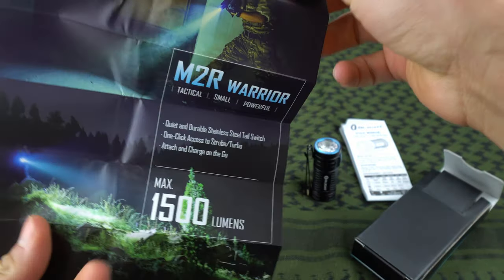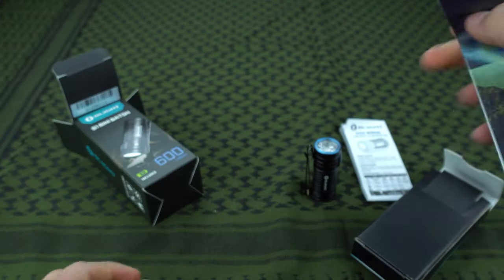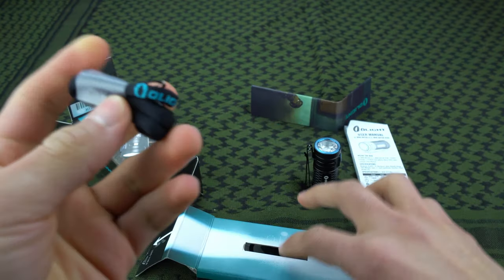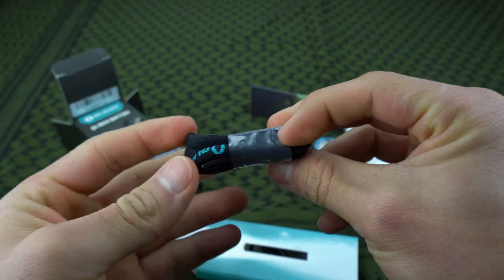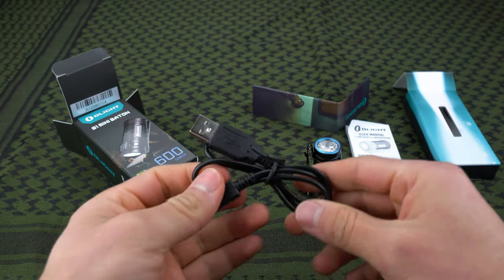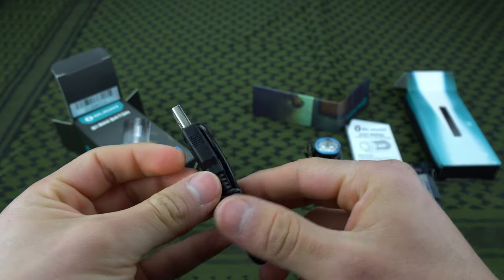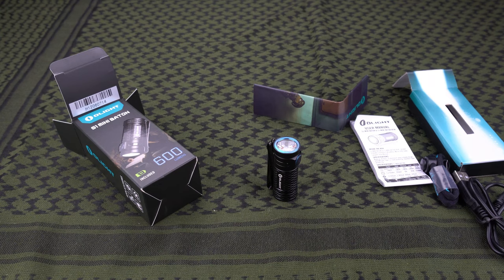There's also an advertisement for some of their other lights, like the M2R Warrior which I also did a review on. Right here you've got a little Olight lanyard so you can keep it around your wrist if you want. Inside here is just the charger — it doesn't come with a magnetic charger. I'll be honest, I don't remember exactly how everything came in the package, so I just kind of shoved it all back in the box and left the flashlight out.